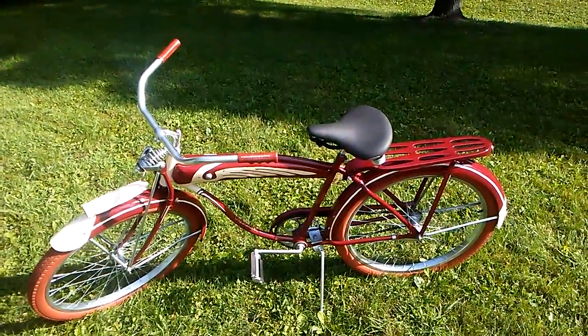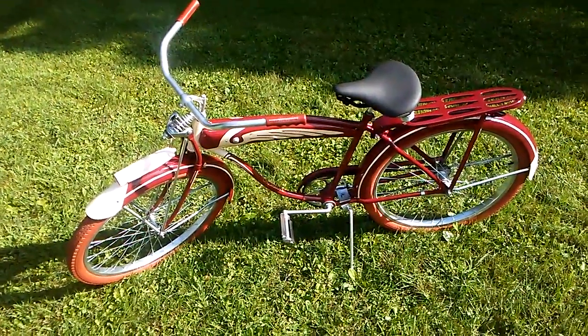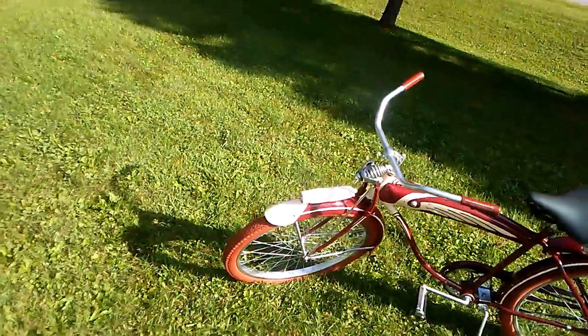Well, there it is — that's it, I finally did one. Thank you. You can call me at 715-213-3160 if you're interested.